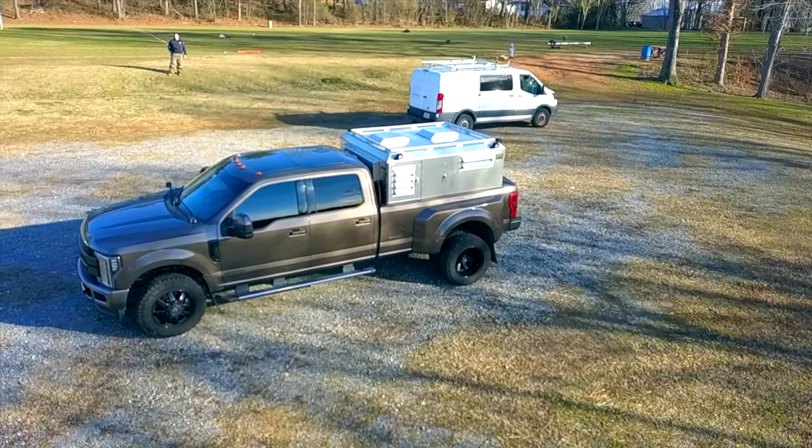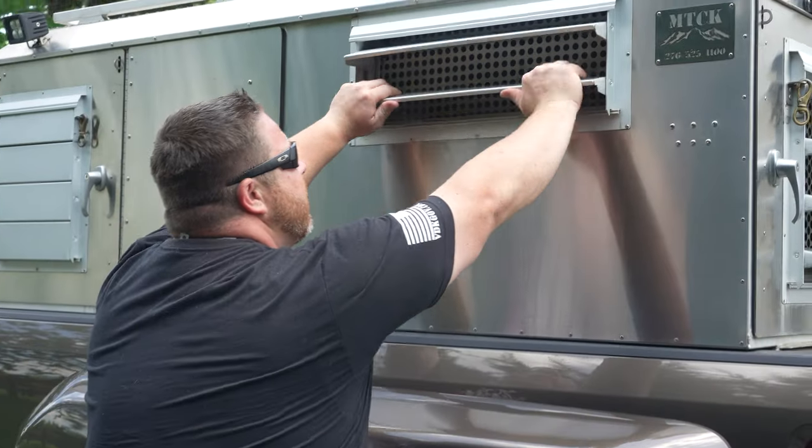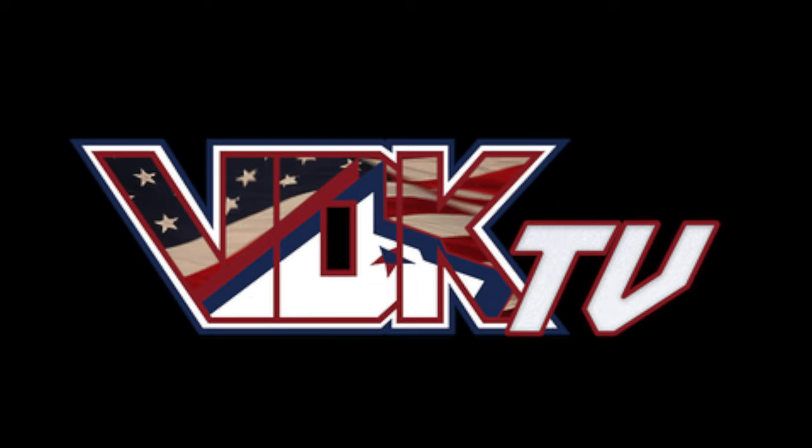I'm going to swing around to the side here. These sides also open, allowing for cross-air ventilation. Be sure to tune in next time, and thanks for watching VDK TV.